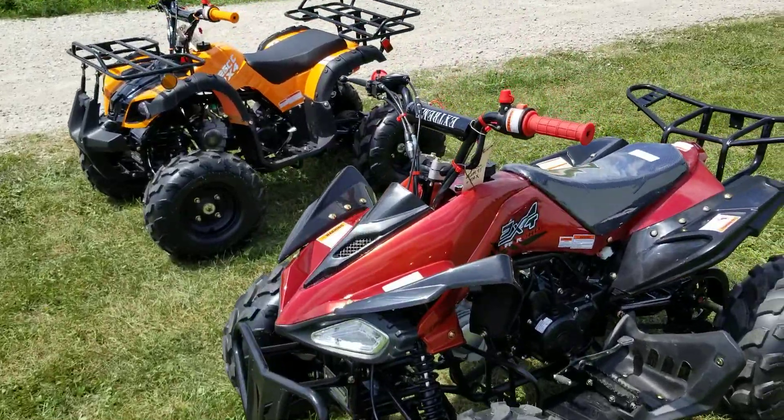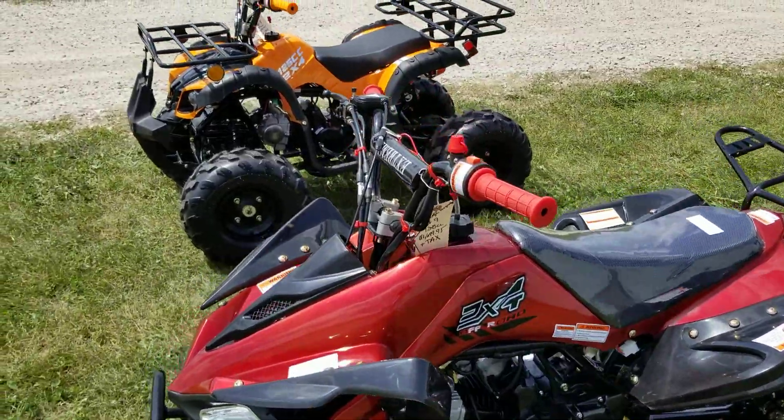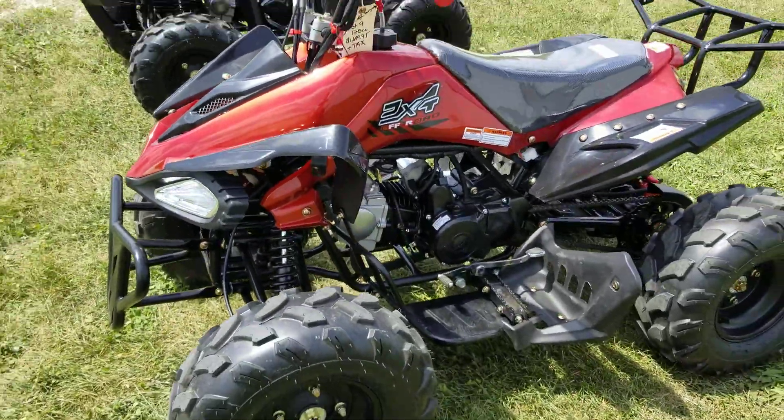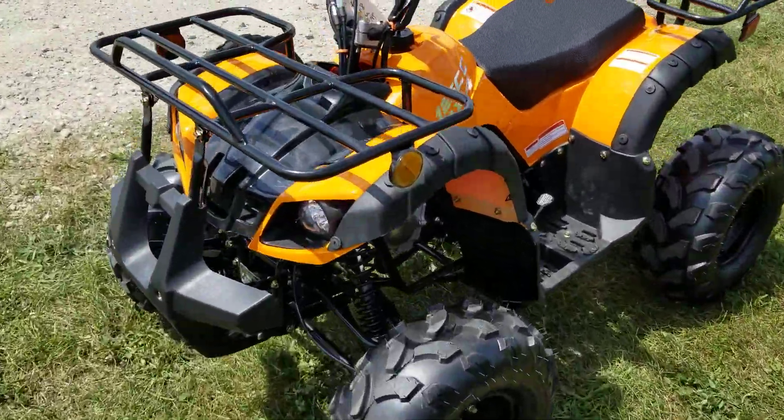It's Gary here from saferwholesale.com, and today we're going to do a little review of the Jet 9 and the Ryder 8. The Jet 9 is the 2x4, which is two-wheel drive, sport unit, and then we also have the utility style right here.